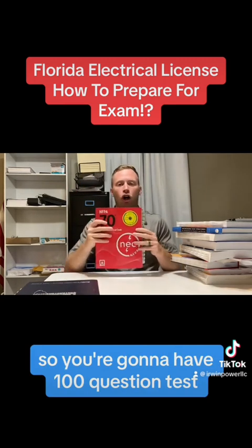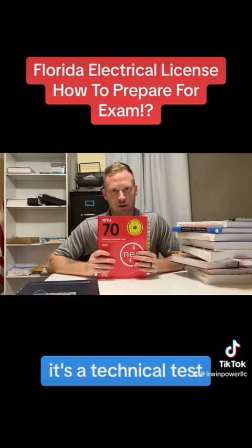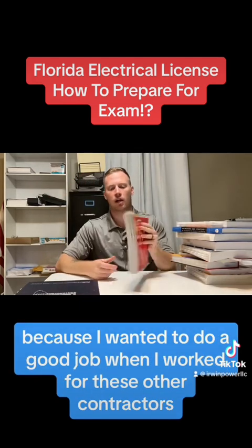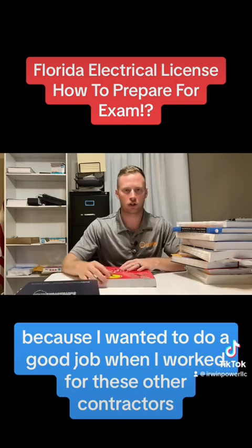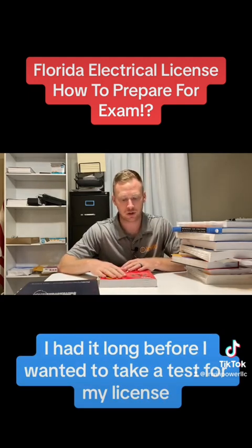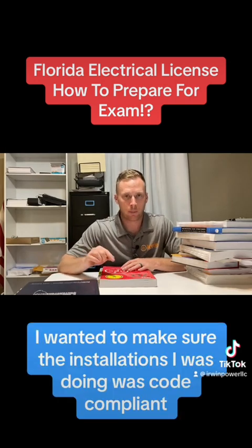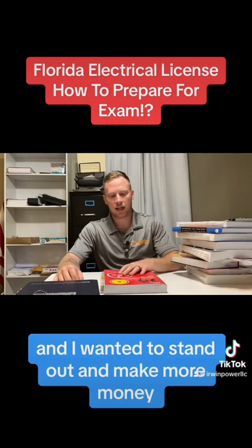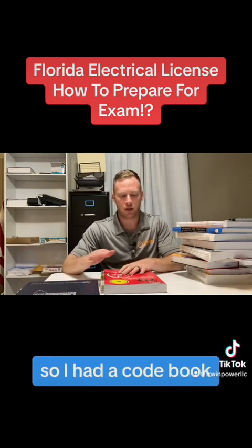You're going to have a hundred question test. It's a technical test. How I prepared was I had a National Electrical Code book because I wanted to do a good job when I worked for other contractors. I had it long before I wanted to take a test for my license. I wanted to make sure the installations I was doing were code compliant, and I wanted to stand out and make more money.